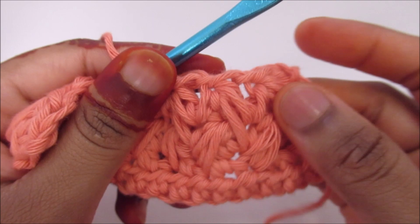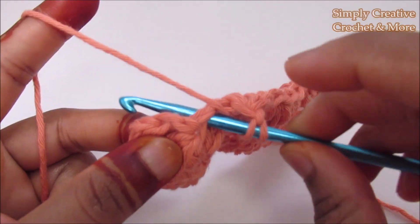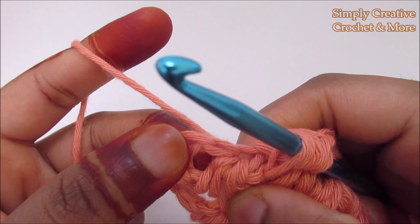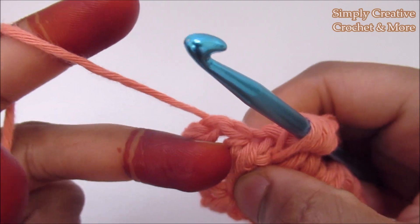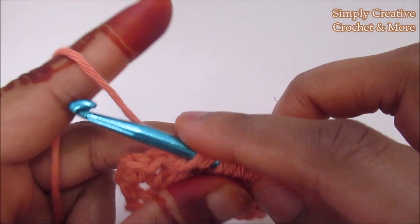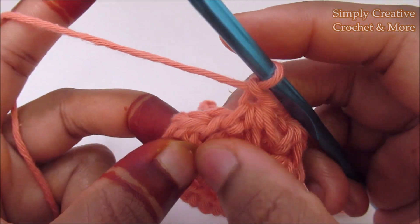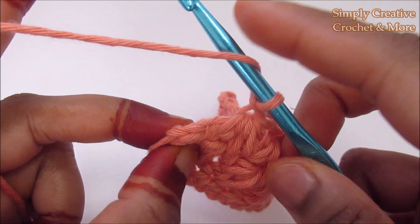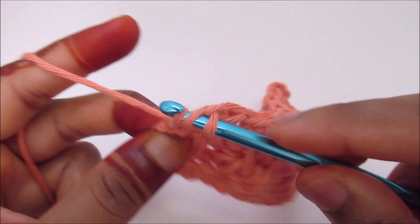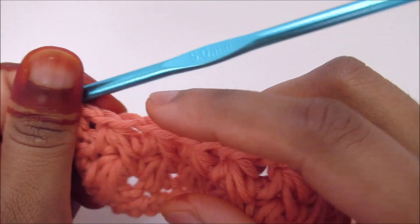Chain 1. Now the last feather is going to be here — yarn over and go into the same, then down below. The last bit is the space between the last feather of the last round and the half double crochet. Yarn over and go into that space, pull through all seven. Chain 1. The last stitch is going to be a half double crochet — yarn over and go into the last stitch and do your half double crochet. You always end the work with a half double crochet.